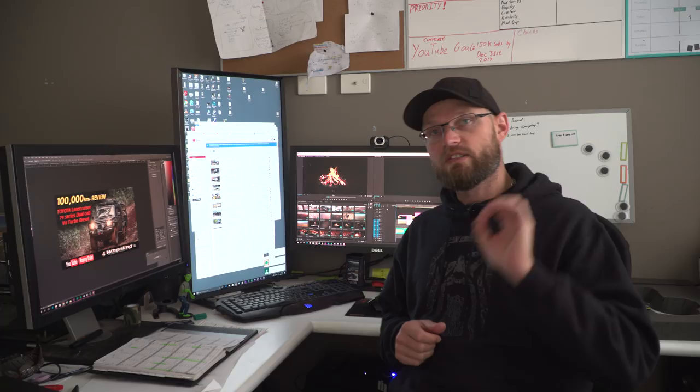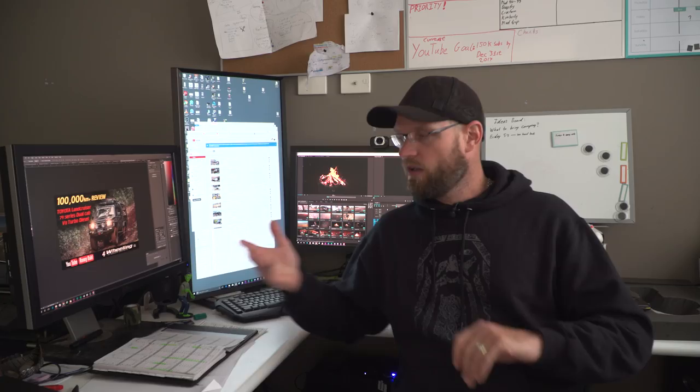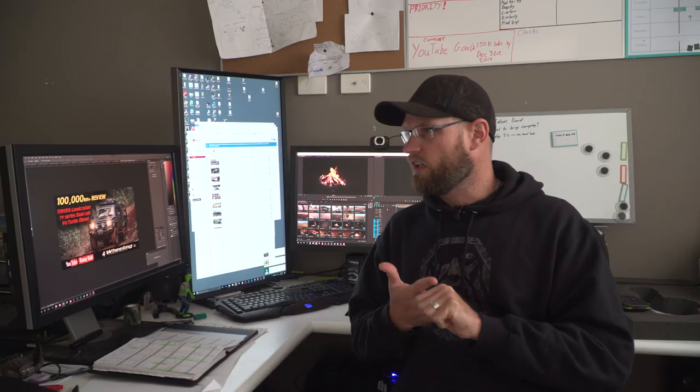I have a second YouTube channel - it used to be called Ronnie Dahl Photography, but I just renamed it Ronnie Dahl 2 because it's not just about photography anymore. That channel is independent to the main channel - the main channel will remain as it is with the Patreon support and everything. Ronnie Dahl 2 will be its own channel where you may find some behind-the-scenes content. I may talk about how I became a YouTuber and cover topics like four-wheel drive, camping, photography, videography, and even camera reviews.